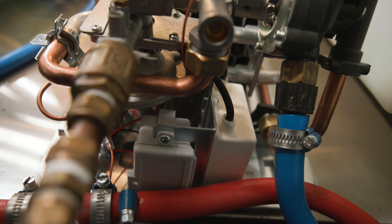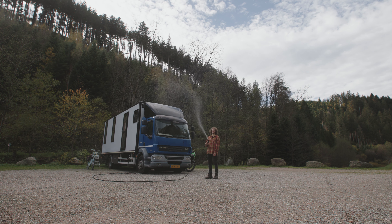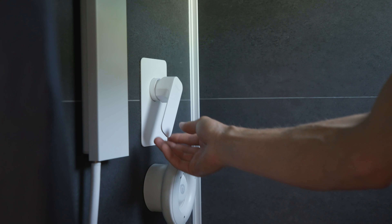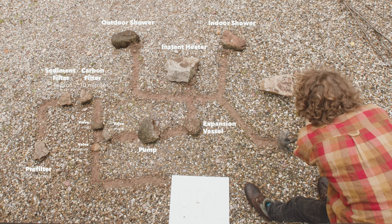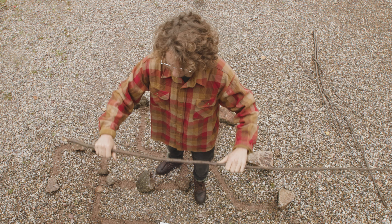Then the cold water splits up. One line goes to the inlet of the hot water geyser or instant heater. One goes to the cold tap on the outdoor shower, one goes to the cold tap on the indoor shower, and right before that it splits again so that one can go to the cold kitchen tap. The hot water lines, after being heated to around 60 degrees Celsius, split up and go to the hot tap on the outdoor shower, the hot tap on the indoor shower, the washing machine, the hot kitchen tap, and the dishwasher.